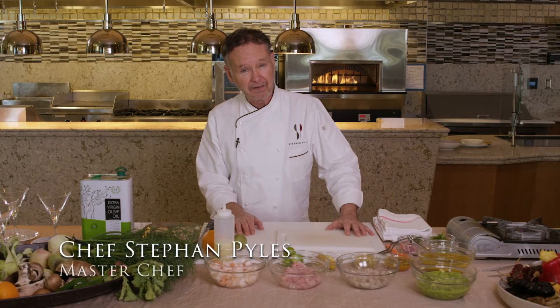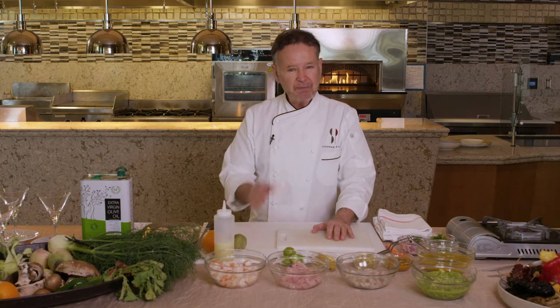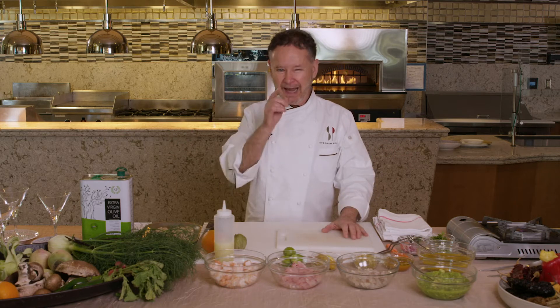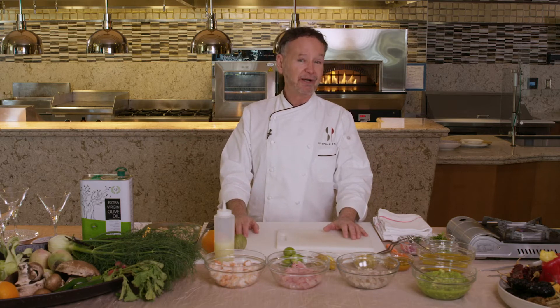Hi there, I'm Chef Steven Piles, and in these uncertain times during this pandemic, sometimes there's nothing more comforting than being in your own kitchen, and I'm here to help you make that experience even better.